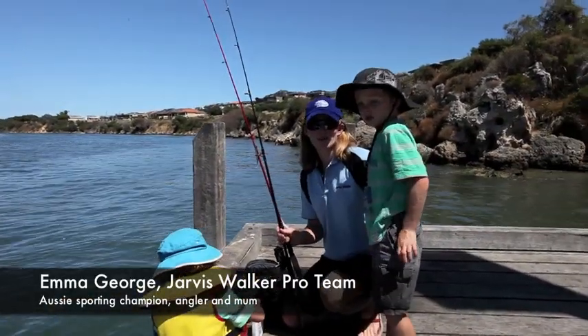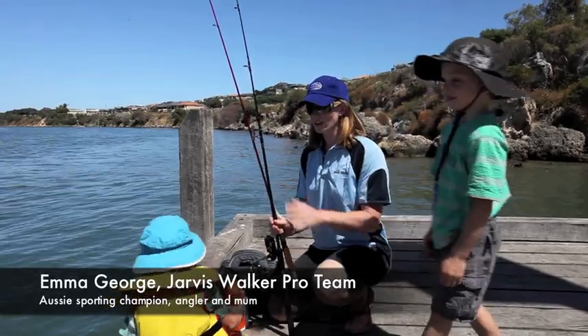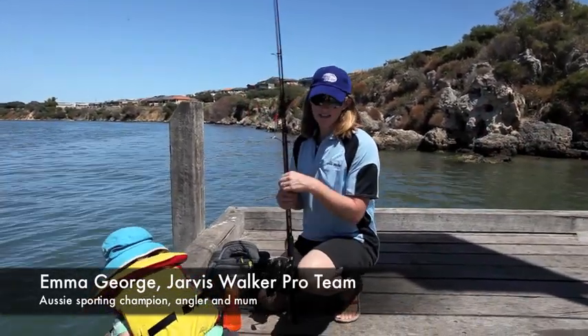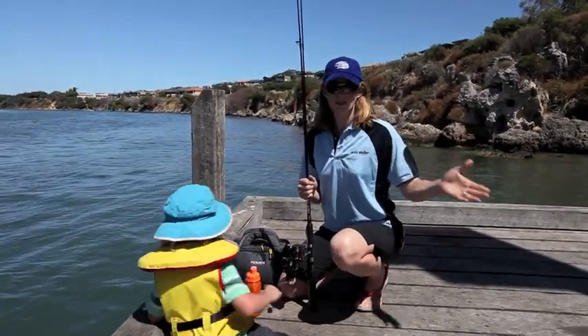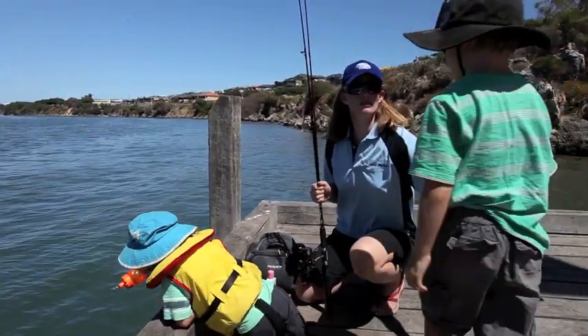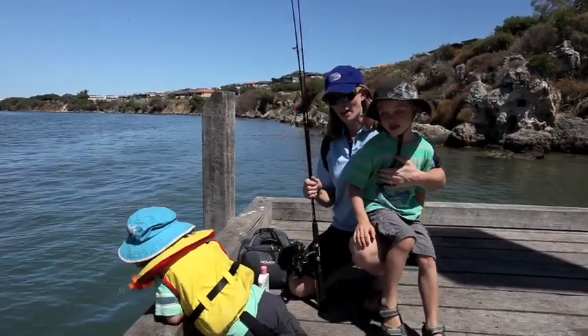Fishing is a great activity that you can do with your kids and it's something that you can very easily get started with. It doesn't cost too much to get a little rod and reel, and it's a great thing to do to get your kids out of the house. You can fish off a beach or off a jetty. If you don't know where to start, one of the best things is to go to a tackle store and ask them for some advice — they'll be able to point you in the right direction.